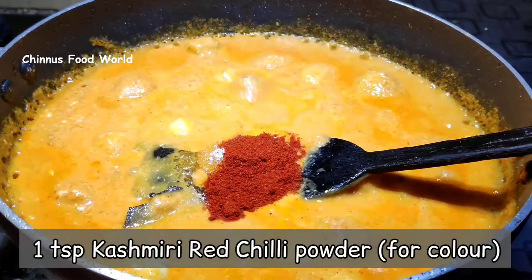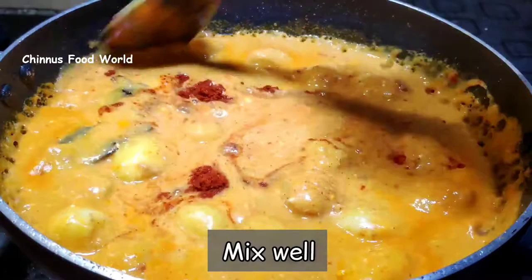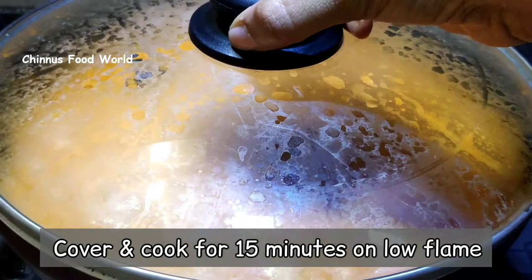I'm going to add 1 cup of water to this, mix well and cook on low flame for about 15 minutes. Make sure the potatoes are completely cooked by this time.